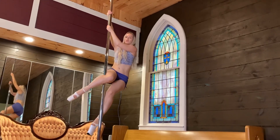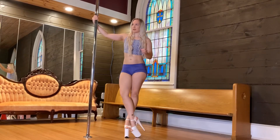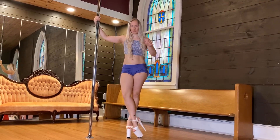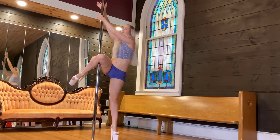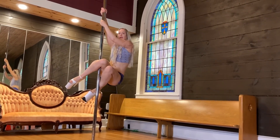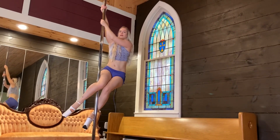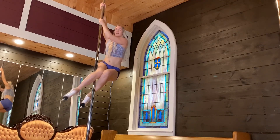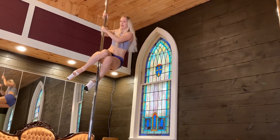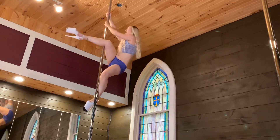You can also do it a little bit differently, which I kind of alternate: knee, pull up, ankle, reposition your hands like that. Then knee, ankle, or ankle, knee, ankle, knee, ankle, knee — alternating as you climb.